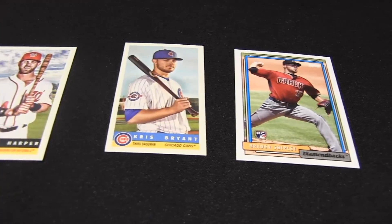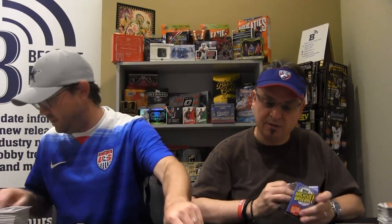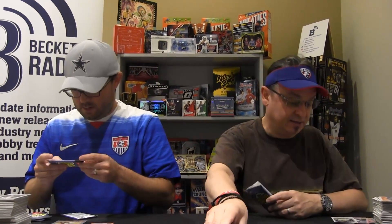Chris Bryant, Bryce Harper — how many of those? I've got a lot of them. I've got four in the box. I've got one. You've got four, I've got two, so the winner's still coming.